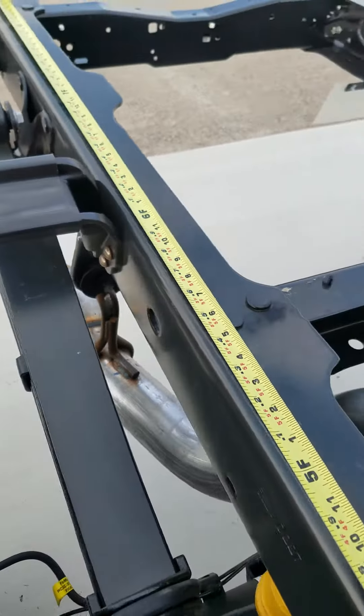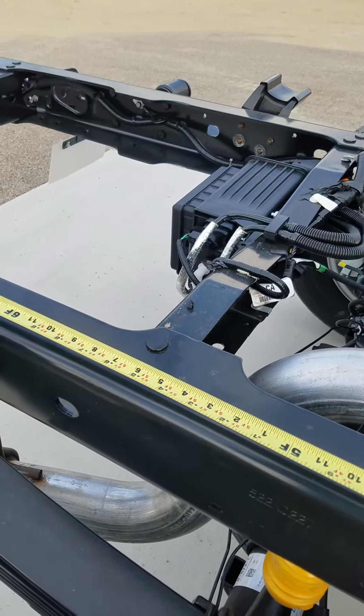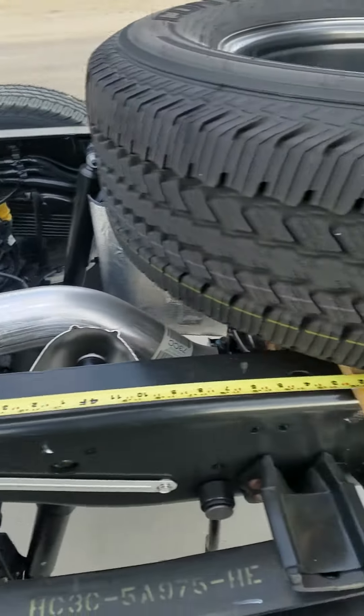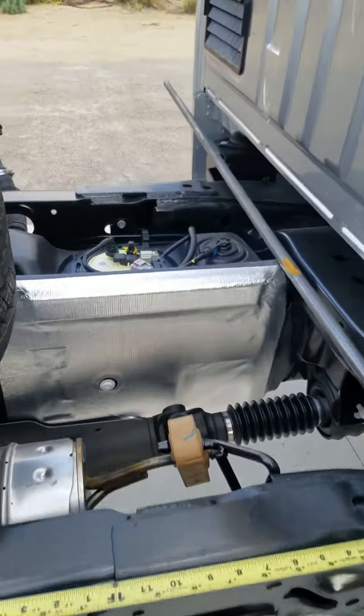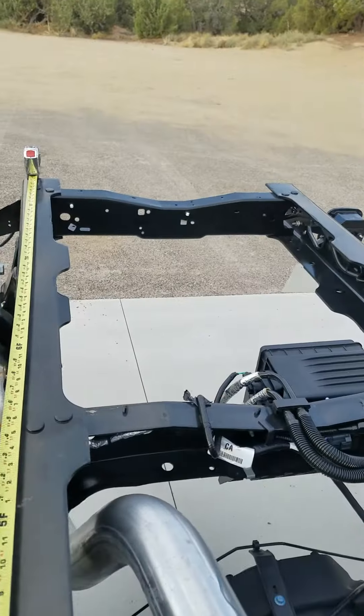It looks like we're going to be putting some cross members frame to frame, and then on top of that stack the rails. We also need to address the fuel tank and access to the spare from back here.